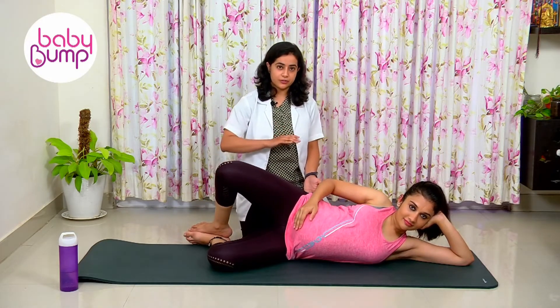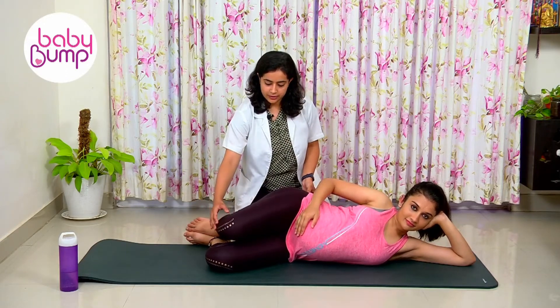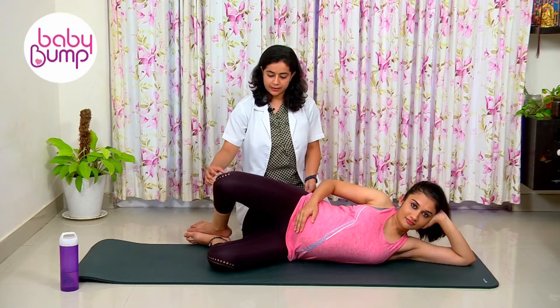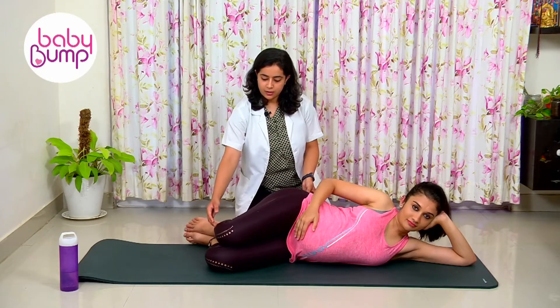First, lift up the leg which is above. Just make sure you are not bending your pelvis too much back. Coming back down — very good. Again, bringing it back up. Make sure you're not opening up your pelvis too much, then going back down slowly and contracted.